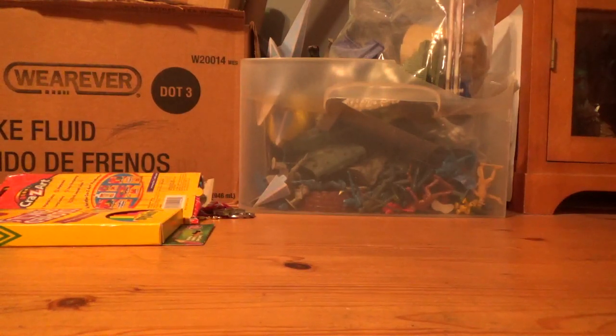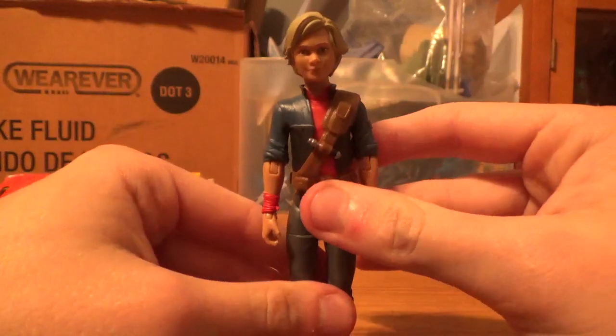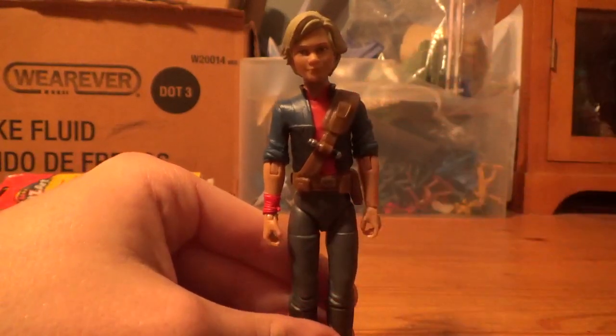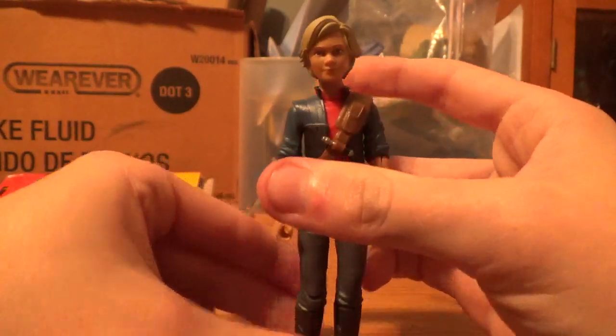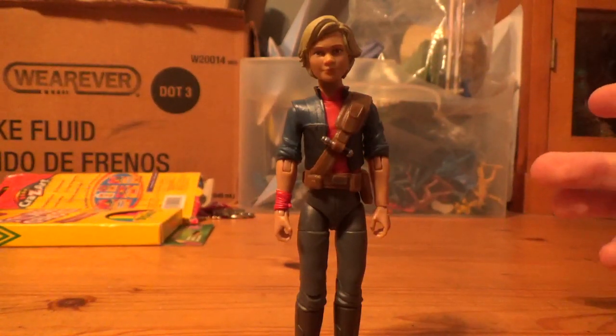Hello everyone, this is Kaiju Bros here, back with another figure review. I thought it'd be fun to share the final figure out of the Bad Batch Season 2 assortment. Right now, I am presenting to you — Star Wars Bad Batch Season 2 Mercenary Gear Omega Black Series figure. I thought it'd be fun to share this figure here along with her squad.